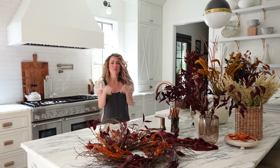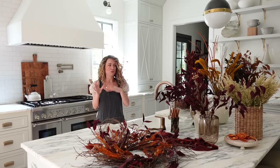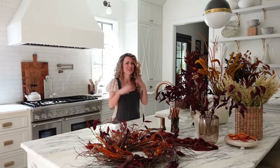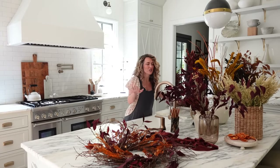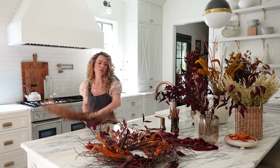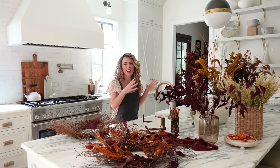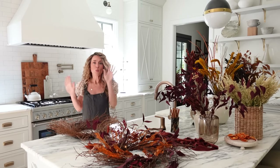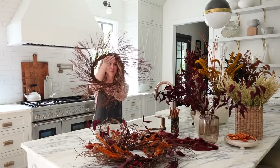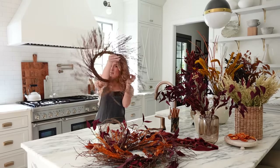So in order to create this wreath, I used all dried leaves and dried natural fall stems that I purchased at our local craft store. You can get these online, you can get them locally, however you want to get your fall stems. I keep mine from year to year, so I have a big selection, and I put them all out so I could pull from them as I was creating the wreath to see what color palette I wanted to land on. When we start our wreath, we're going to start with this base wreath of grapevine.